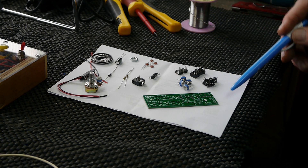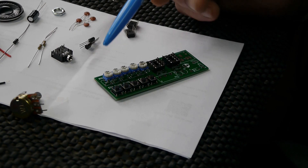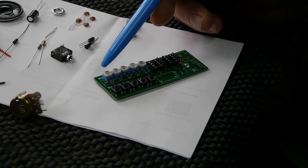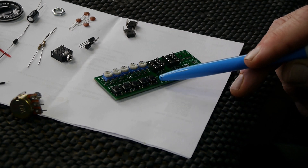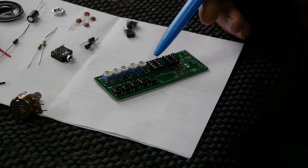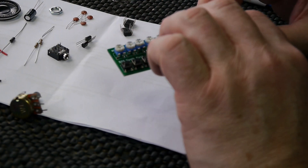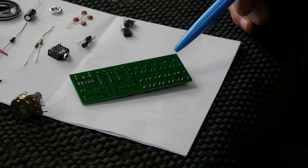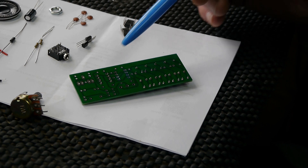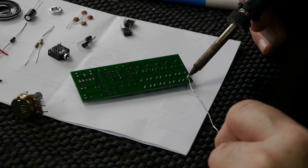What we'll do first is get the switches in place, put them in and then turn the board over and solder it. These are all the potentiometers — little mini ones. I'll put the little switches in place, I've put the two IC holders in place, and then we'll do the switches and pots first.